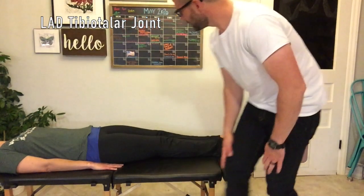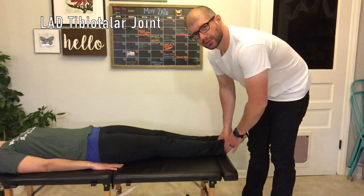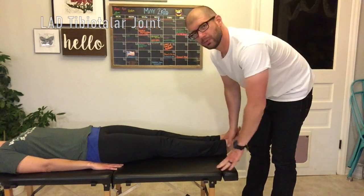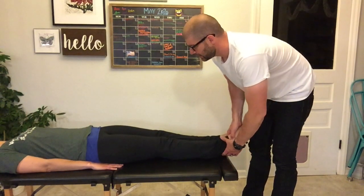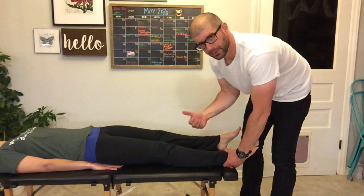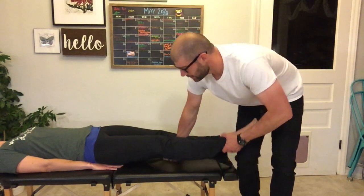The first palpation that we'll cover is long axis distraction. When we do long axis distraction, we're going to sit here at the end of the table, kind of between our patient's legs, so we need to make sure that we communicate that with our patient and ask, is it okay if I sit right here? Once that permission has been granted, we will sit with our patient's knee right by our side.